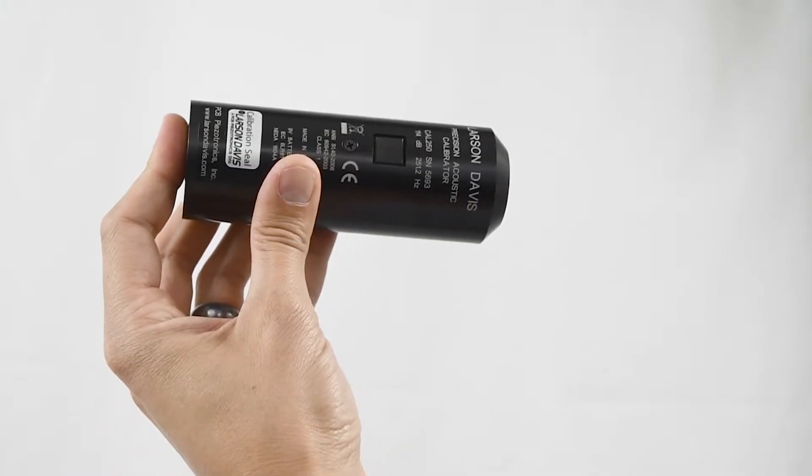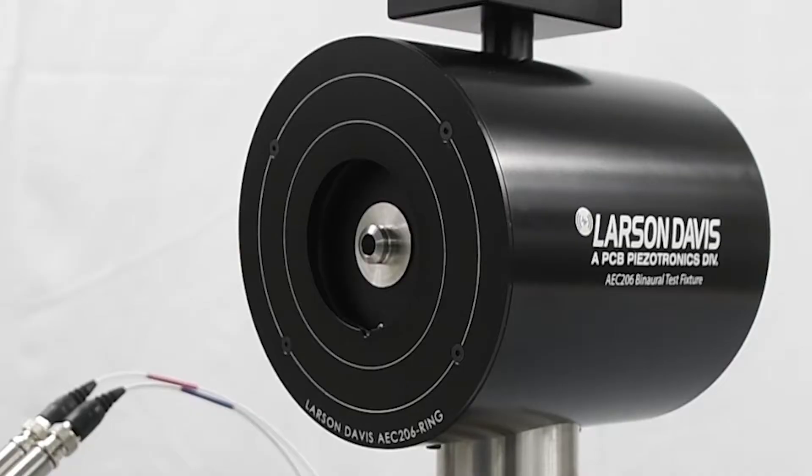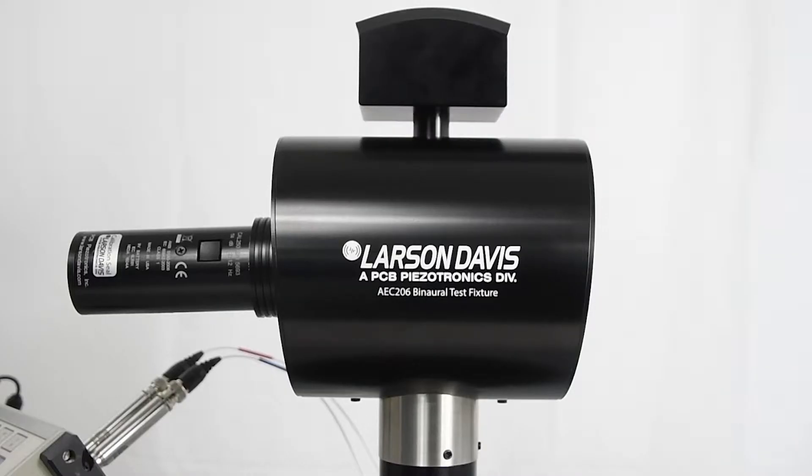Make sure that the adapter is securely on the calibrator — give it a good push. Push the calibrator over the microphone until it's securely attached, then turn it on by pressing the button. The signal will play for 60 seconds. At this point, adjust the value on your signal analyzer to match the output level of the calibrator.